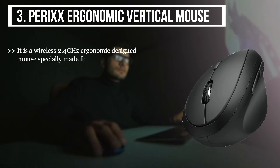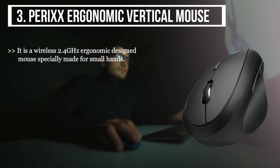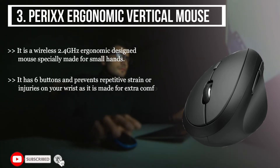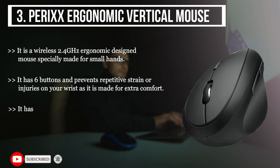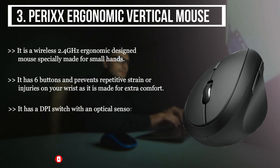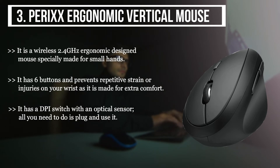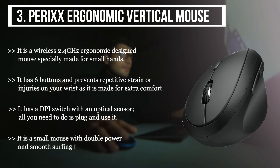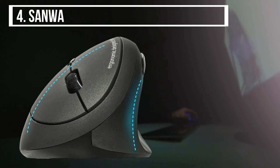The third product we have is the Perixx Ergonomic Vertical Mouse. It is a wireless 2.4 GHz ergonomic designed mouse specially made for small hands. It has six buttons and prevents repetitive strain or injuries on your wrist, as it is made for extra comfort. It has a DPI switch with an optical sensor — all you need to do is plug and use it. It is a small mouse with double power and smooth surfing features.